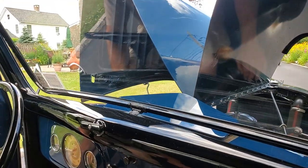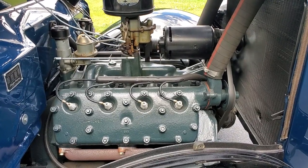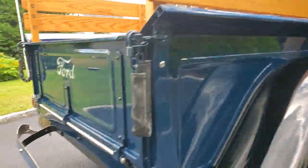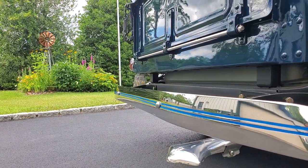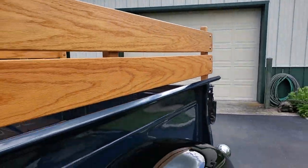I see it's equipped with air conditioning! That with the cowl vent's pretty good. Man, it sounds so good. Those motors are so reliable. I don't think I've ever seen one with stainless bumpers — that is over the top. Sounds great, beautiful, it's gorgeous.